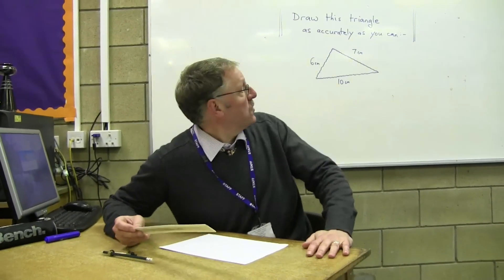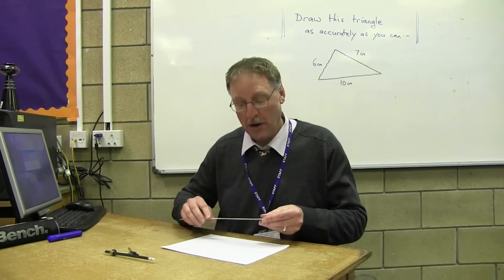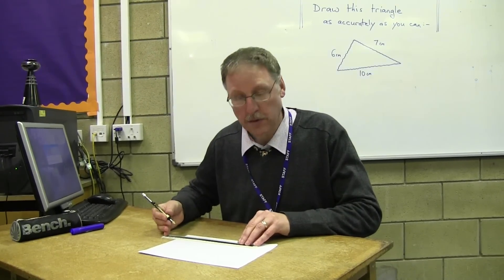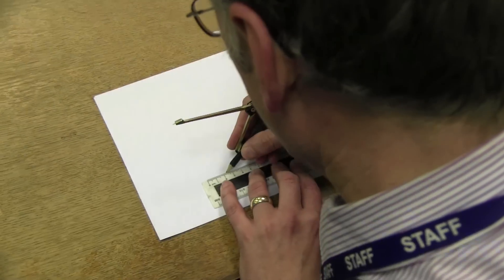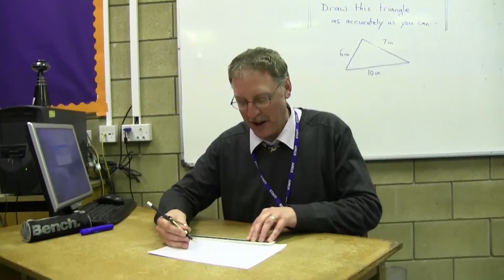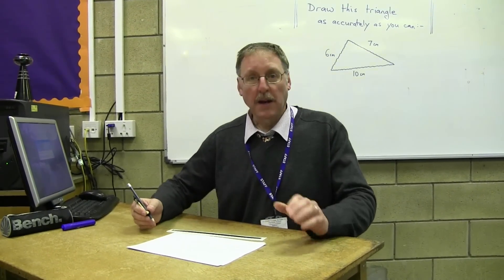Let me just have a look, George — that's 10 centimetres. And we're going to draw that line on the paper first. So here we go, 10 centimetres. Anywhere you like on the paper, George, sort of to one side. There we go. Nice, sharp pencil, George — you remember that, don't you? So there it is, a 10 centimetre line to start with.